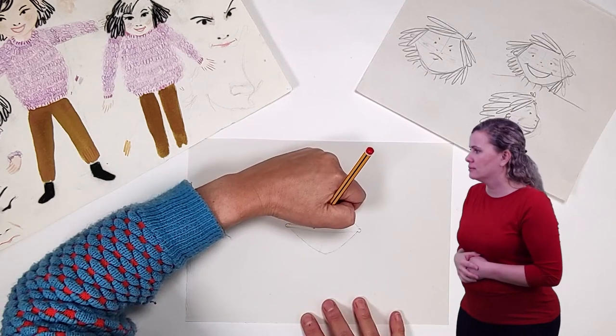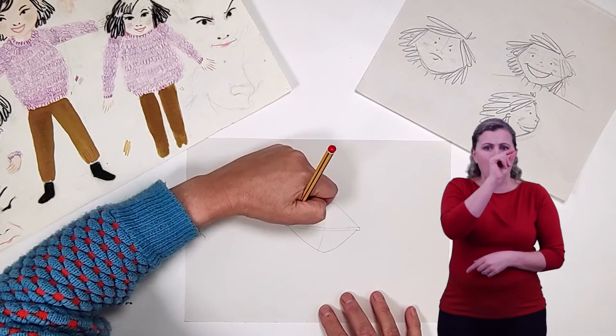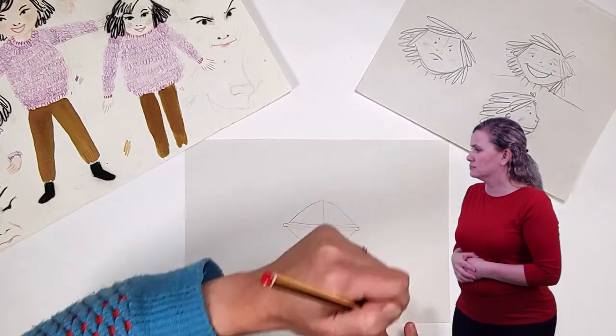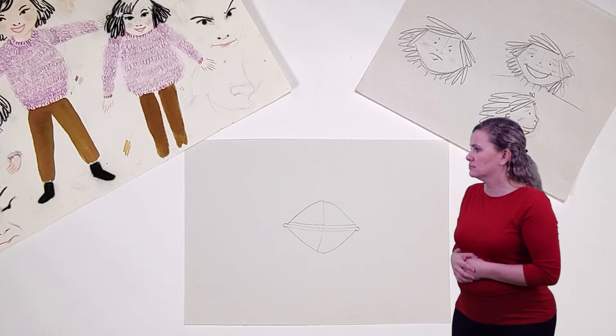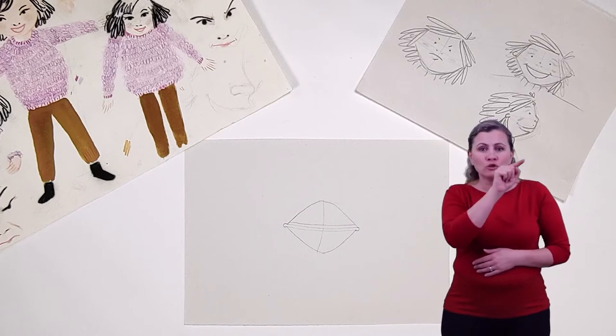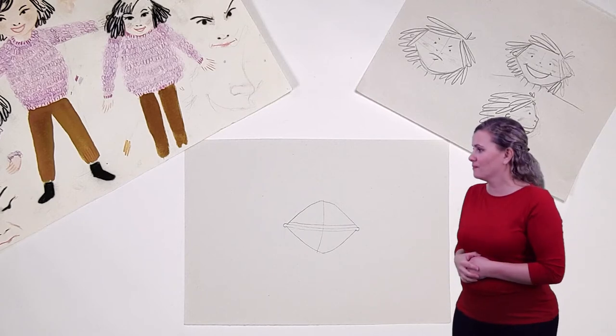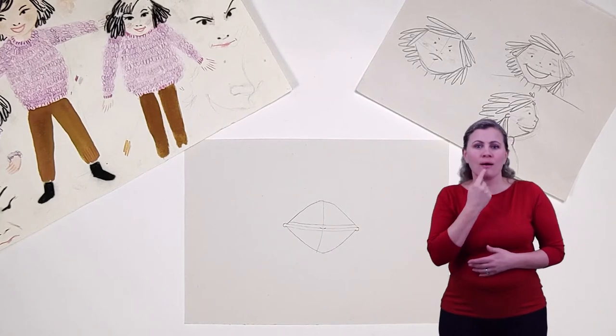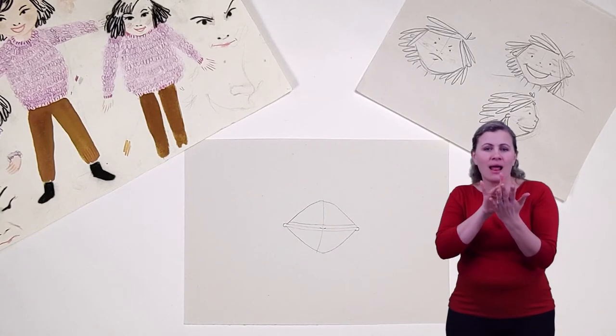Do the same but from the top of her ears. Draw one more line across her face the same distance above the last line. These lines will help us position Orani's facial features and it will help us to make her face look the same each time. Where the lines cross I'll draw Orani's nostrils — as you can see it's two simple dashes.